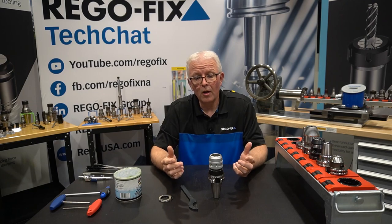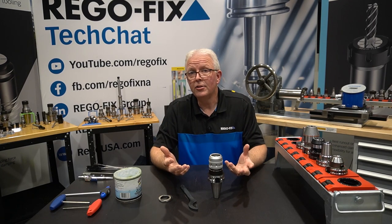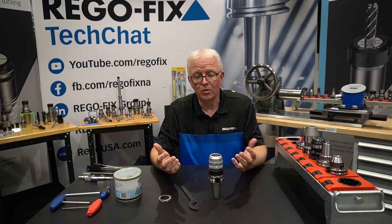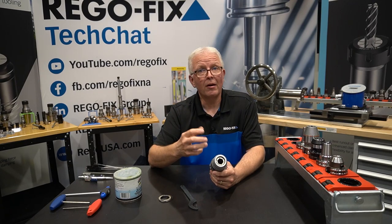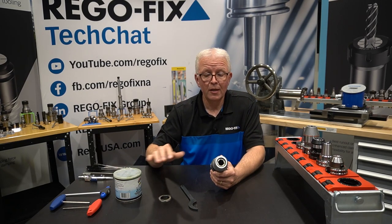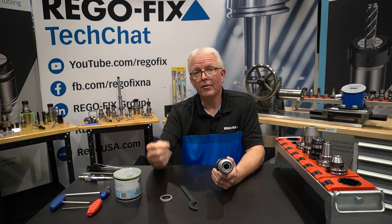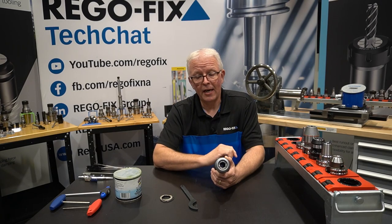The first tool holder I want to talk about are milling chucks. Milling chucks have a very broad use and they're made by lots of different manufacturers. So the first thing you need to do is make sure your manufacturer has a recommended maintenance schedule on these — it's kind of like changing the oil on your car. Inside of the milling chuck is a needle bearing cage with needle bearings, and with those needle bearings there's grease. As your tool is being used, that grease might get flushed out. You might have an O-ring failure or a seal failure, and that's going to dry out the inside of your milling chucks.